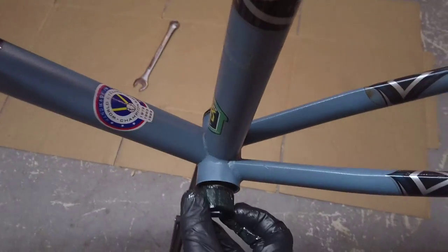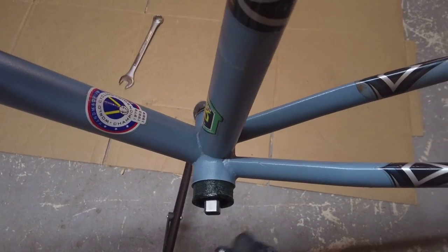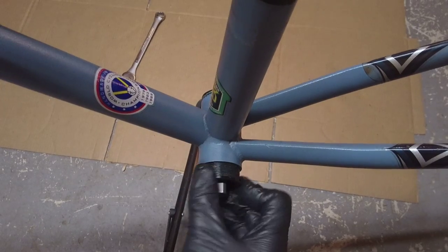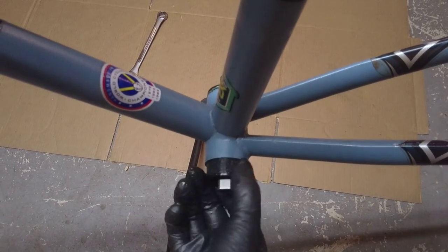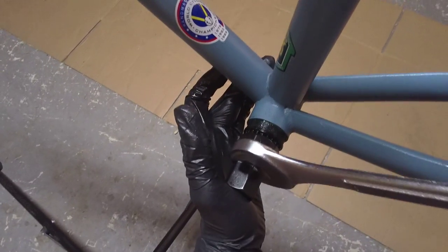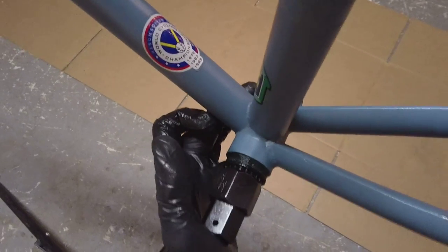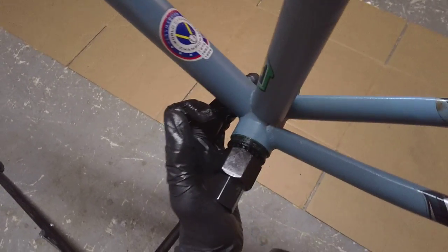Now let's go to the left side. To tighten this cup, you go clockwise rather than counterclockwise. Go left a little bit first to make sure you have it on right and it starts to skip. Then go right once you know you're not cross-threading it. It should be easy until you get closer to bottoming out. If it gets rough and harder to turn, stop — you probably don't have it on right and need to start over.